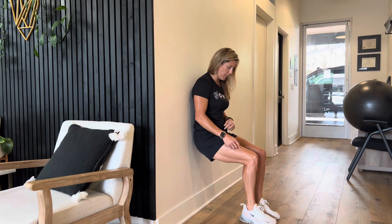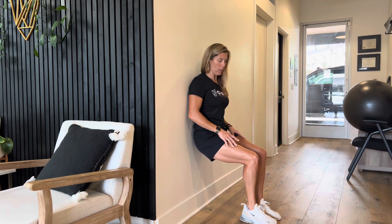For a single leg wall sit, you want to bring your feet together so your feet are more centered to your body. That's just going to make it easier on you, and you're just going to lift up one leg.